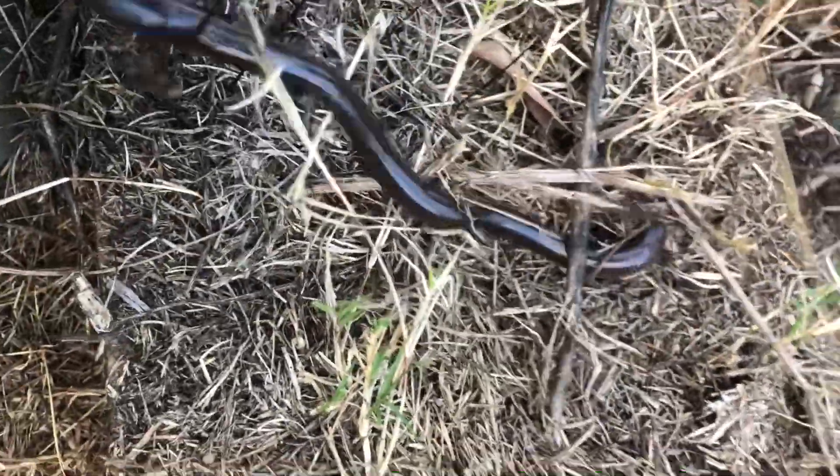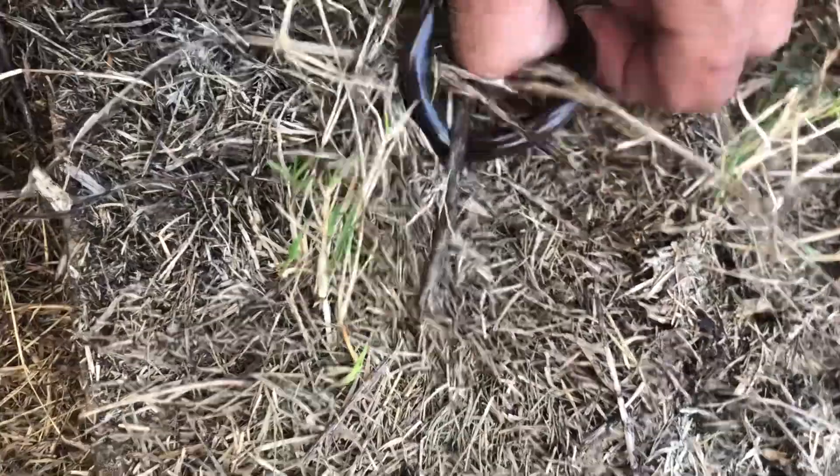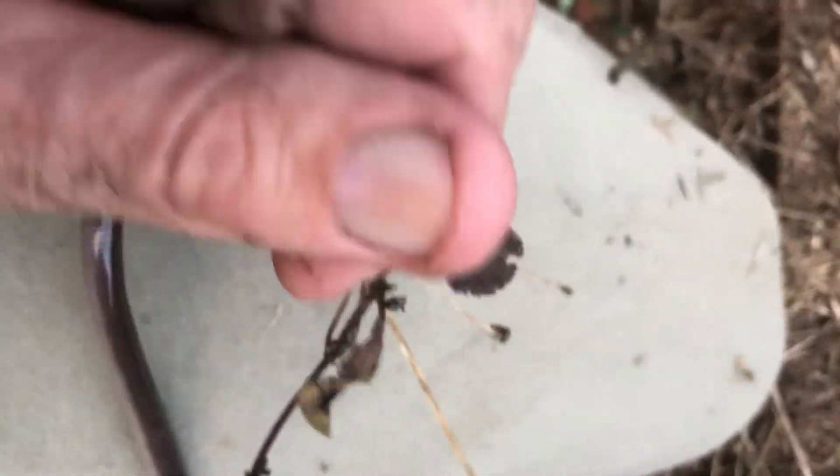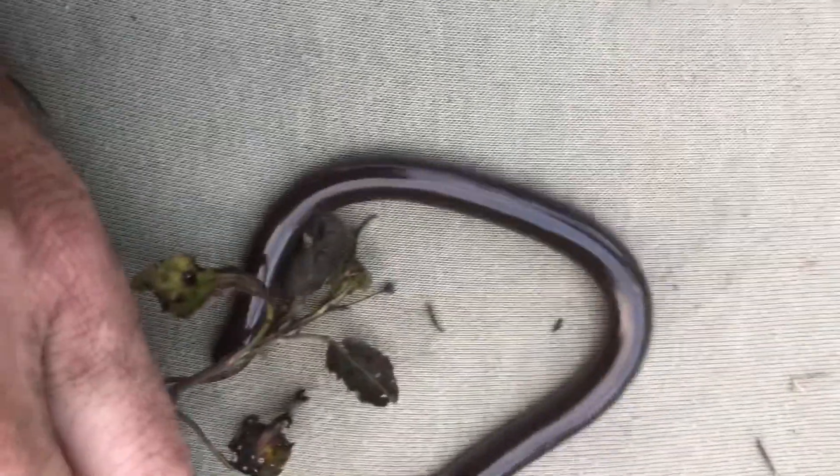I believe it to be the blackish blind snake. You can see it can move like a snake when it wants to. It has this little nodule on the very end of its body — a modified tail, really just a spine — very prominent and I can feel it jabbing into me. The color of it is distinctive, and if it were a woodlands blind snake I think it'd be a bit fatter, same as the robust blind snake that we also get here. We get a few species in this area.